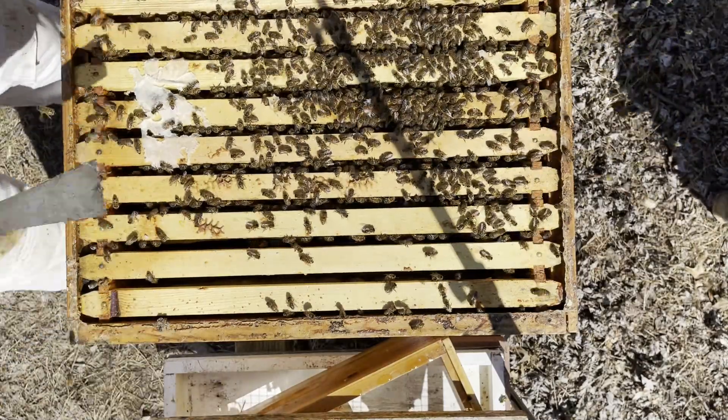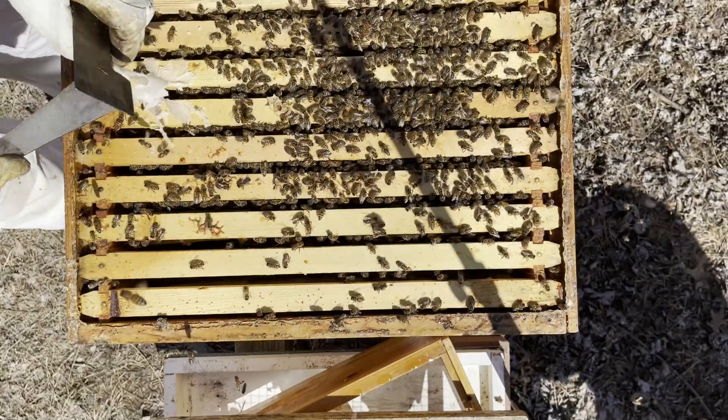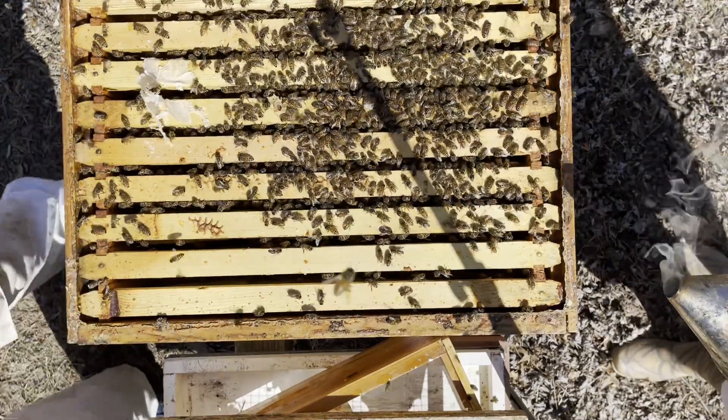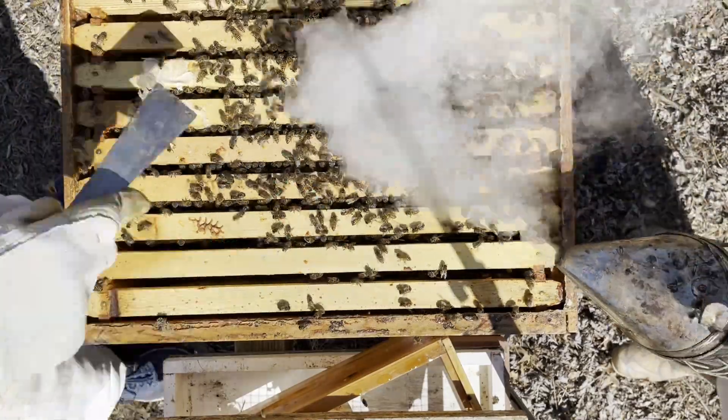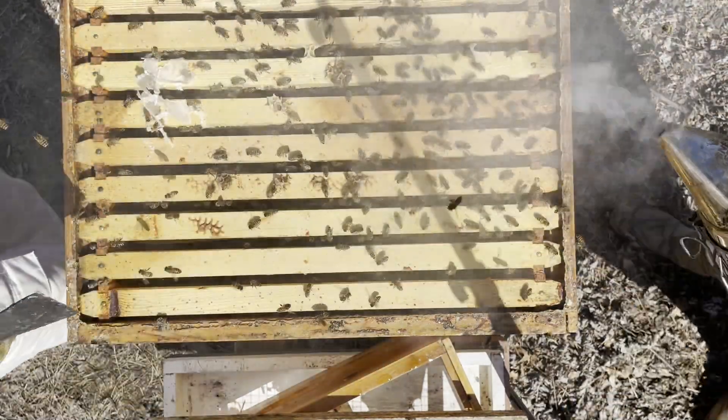History on this hive — if you want to grab the smoker — this was the observation hive that popped the queen. Let's give them a good one. So we're just going to take a fast peek upstairs.